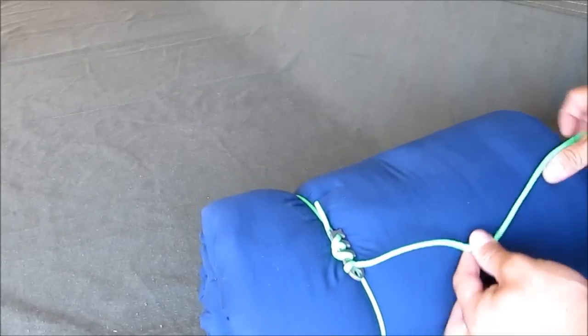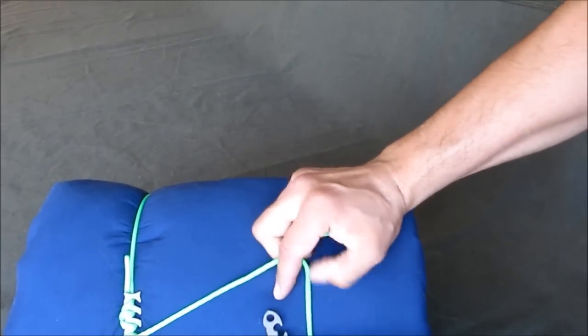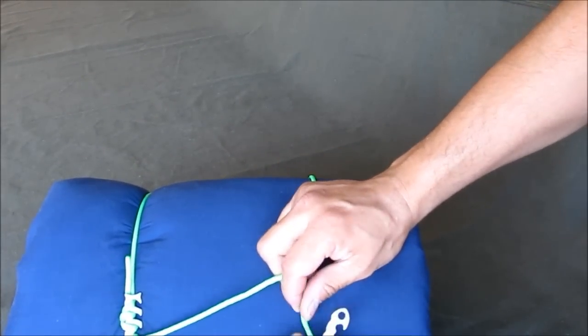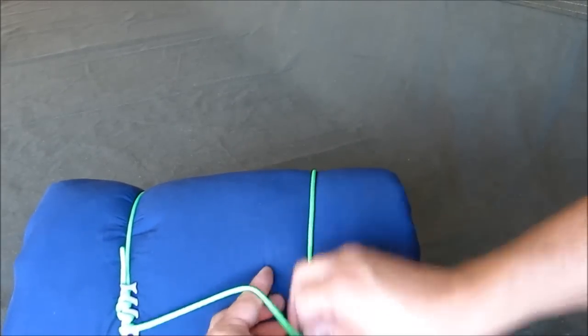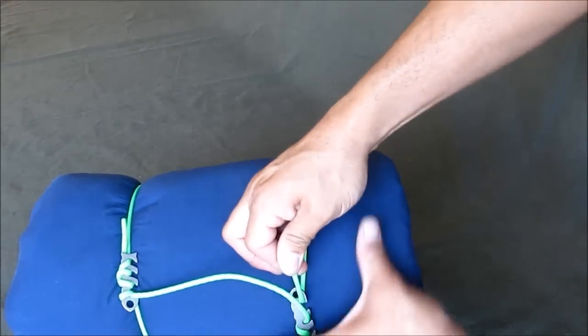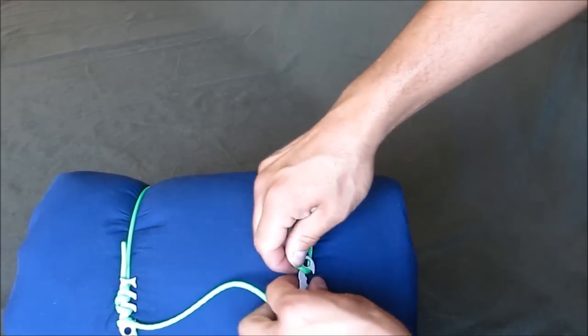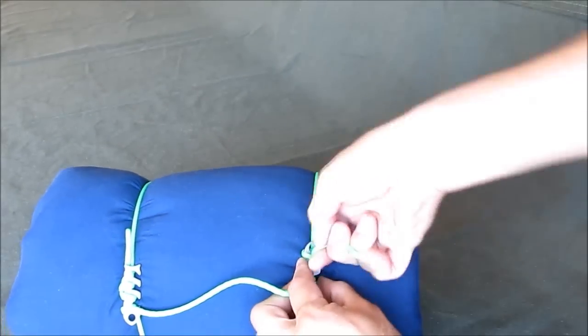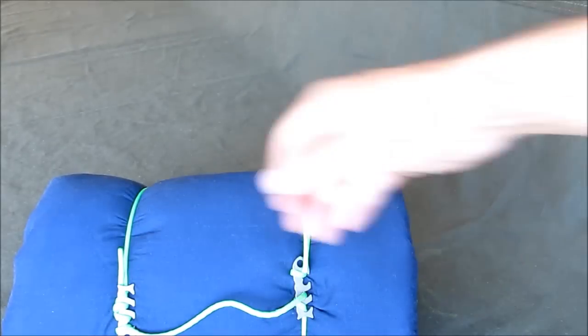For the other side, wrap the cord around, take your fishbone and use it in line by wrapping it around the body, hook it, pull it as tight as you want, around the back of the head, and then lock it in. And there you go.